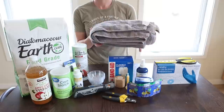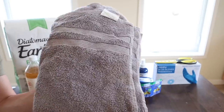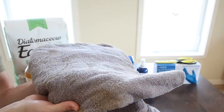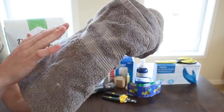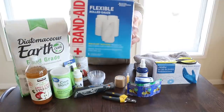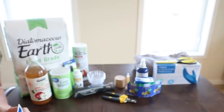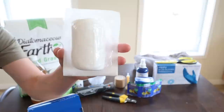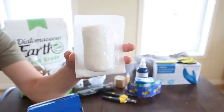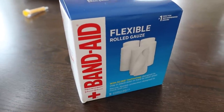Next we have an old raggedy towel. If you need to calm a chicken down or examine or treat one, their wings are the first things to fly — and those things hurt when they hit you in the face. So wrapping a chicken in a nice soft towel is really good to do. I recommend keeping a towel with your first aid kit. Next, I have some gauze — another first aid staple. If you have a bleeding chicken, you're going to want gauze to pack on there. We keep gauze separately just for the chickens, because you don't want to be grabbing the same gauze for a human injury. I recommend keeping it totally separate.